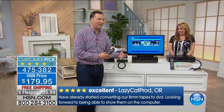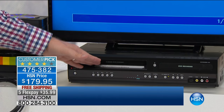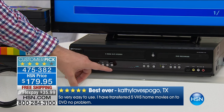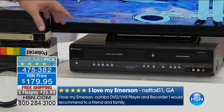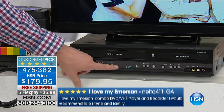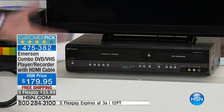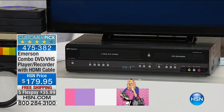I want to show you how quickly and easily this converts from a VCR tape to a DVD. We've got our unit right here with the VCR tape on one side and a blank DVD on the other. I'll switch to the VCR source so you can see the content on screen. I hit play, and now you're watching your VCR movie. To record, I just push one button — the dubbing button — and it instantly converts to DVD. That simple, that easy.